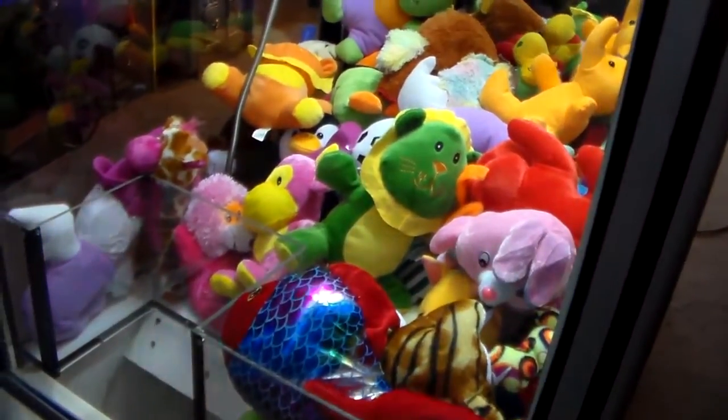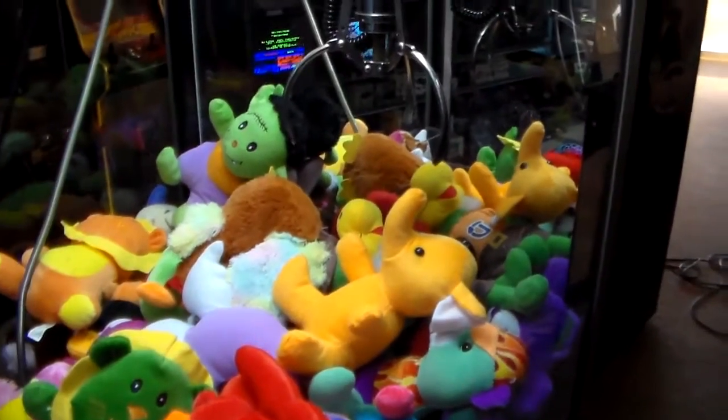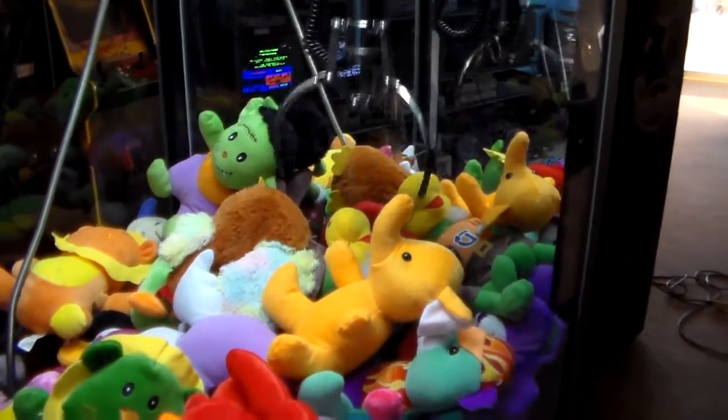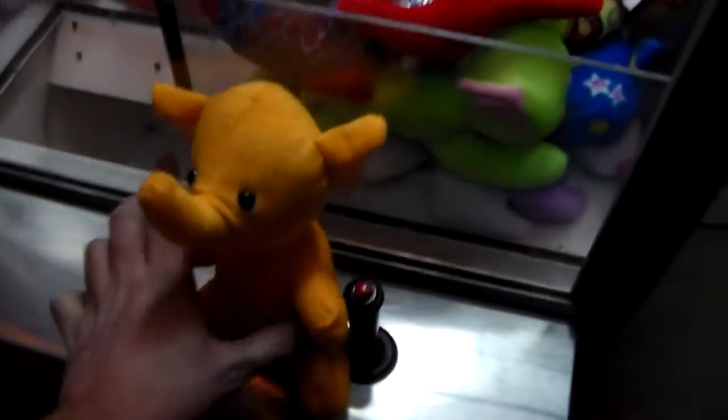To the right. To the left. Here we go. Oh man, I won one! Simple as that, folks. There you go.